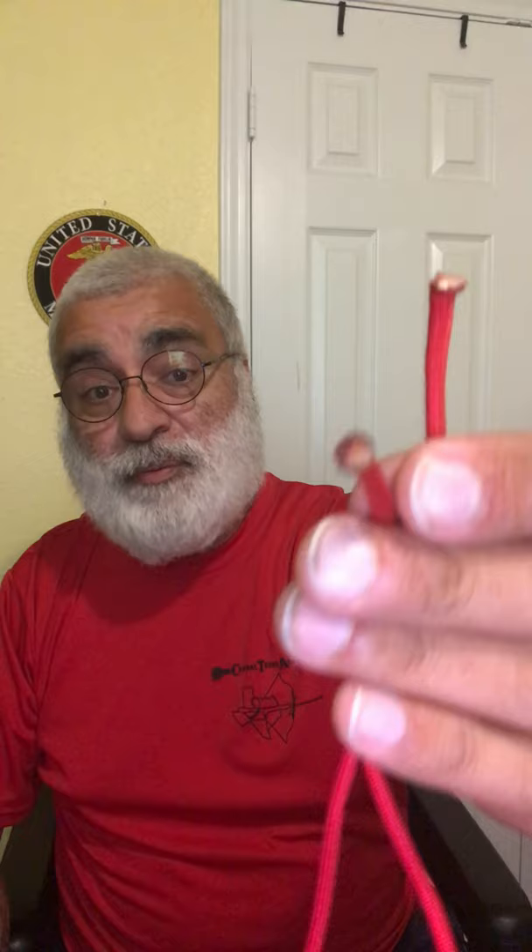Whenever I'm working with 550 cord, this stuff really tends to run a lot once you cut the ends — it'll get to looking frayed, and it's kind of frustrating. So to avoid that, I get a lighter and burn the ends, then hit them against the lighter casing to make it mushroom out. So now I'm able to work with it without it being everywhere. That was the first mouth tab — very simple, very quick.